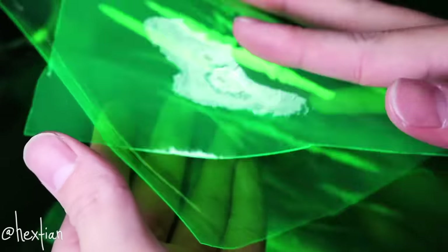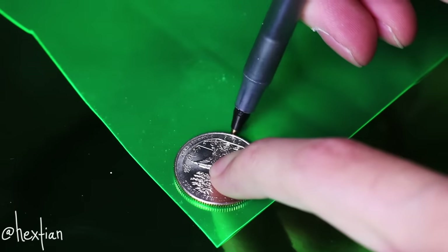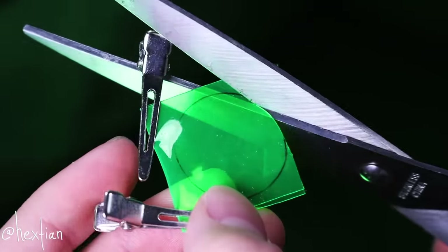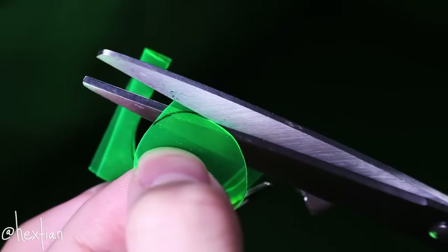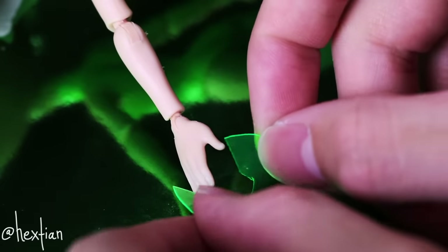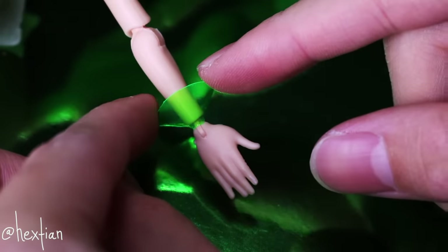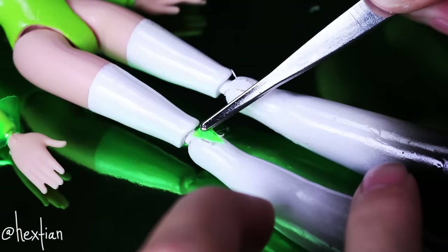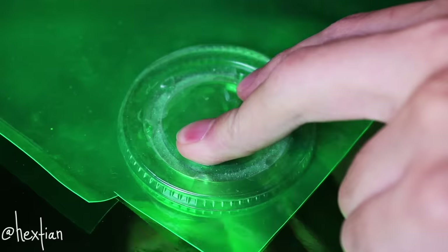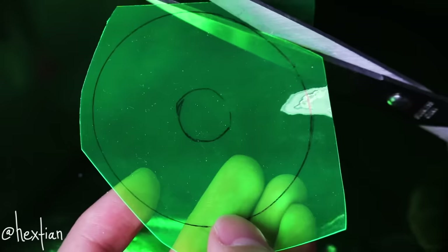For her skirt and accessories, I'm using green transparent PVC vinyl. I traced a quarter to create a perfect circle for her bracelet, cutting two at once to save time, and placed them around her wrist. I decided to create different variations of the bracelet for each of the three Powerpuff Girls. For her skirt, I measured using a sauce lid as the perfect template.